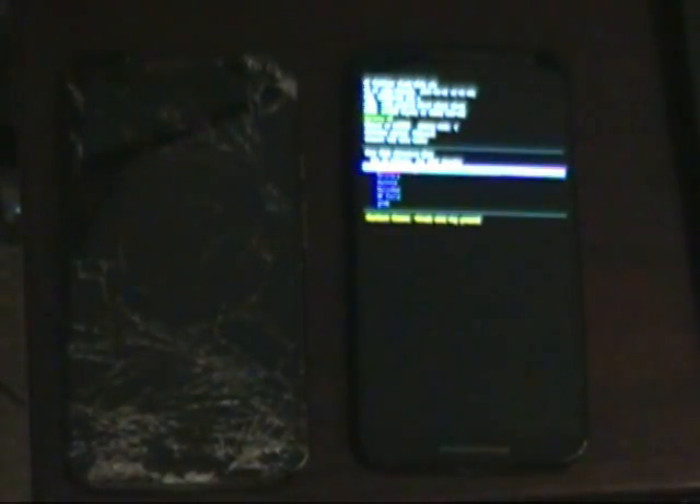1, 2, 3, 4, 5, 6, 7, 8, 9, 10, 11, 12, 13, 14, 15, 16, 17, 18, 19, 20. We should be at the Fastboot menu now.